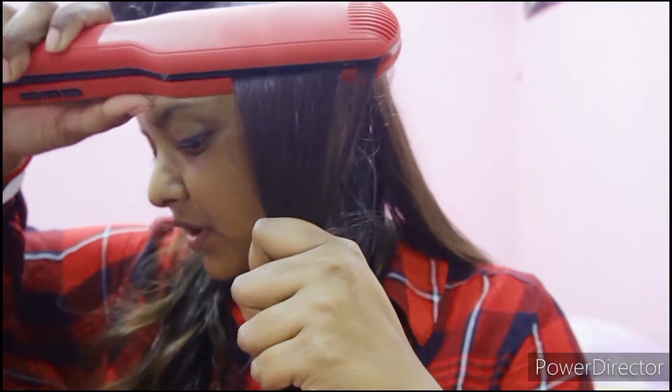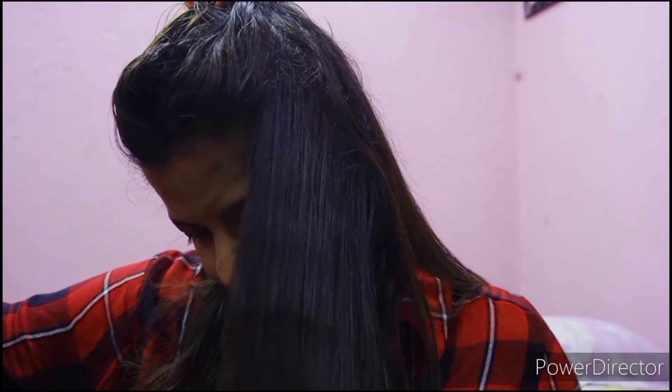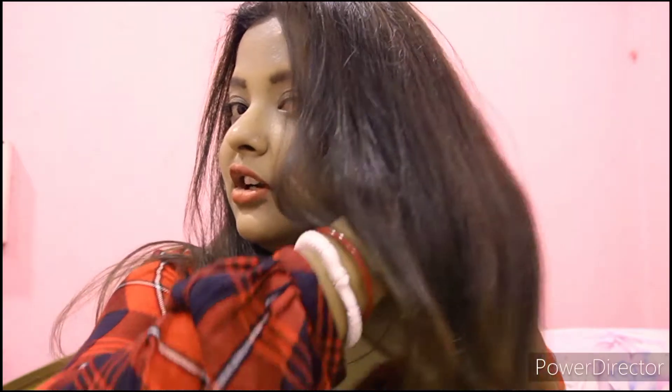It heats up quickly, within about 30 seconds. Make sure to hold it on each section for about 10 to 15 seconds and then move on. Now you've seen the whole process of how I straightened my hair. Make sure to use a heat protectant — I didn't have one available, so please make sure you use one.